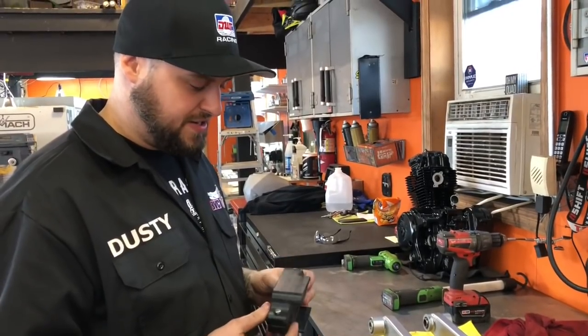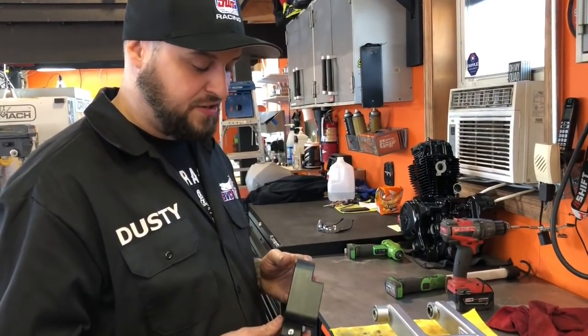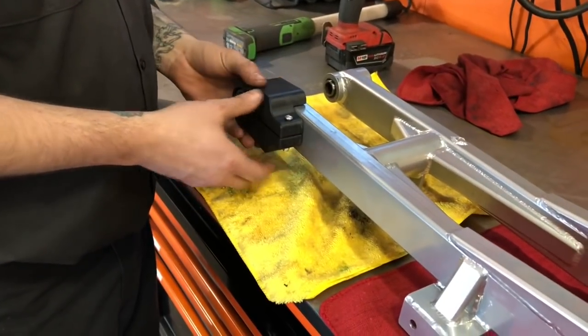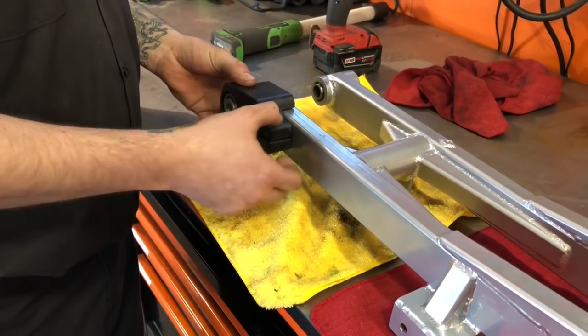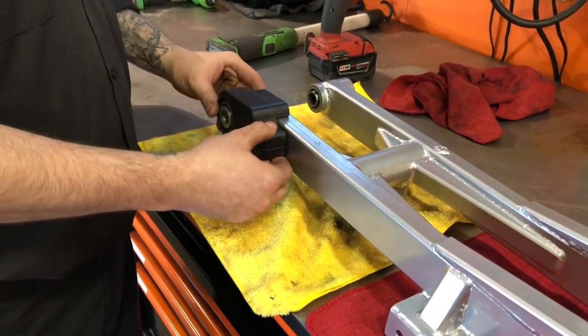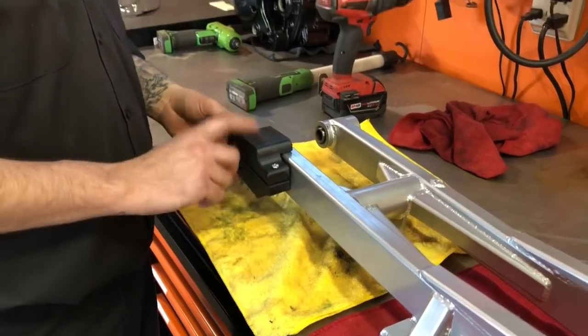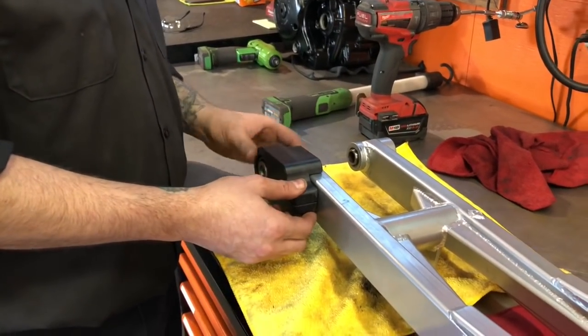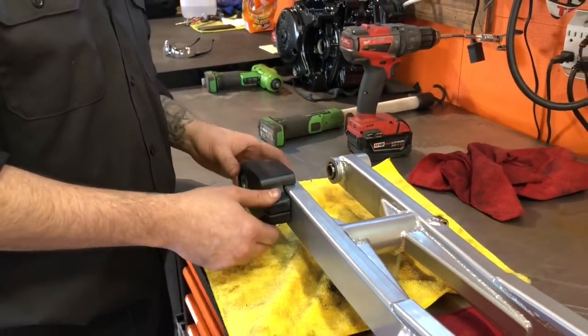Next step — we include this in our kit: a nice TM Designs chain slider block. That's going to slide right on here like so. Go ahead and tighten this up here and it clamps on. Once that slides in, it's kind of locked in there — solid, can't go anywhere. They work awesome; they'll last probably the lifetime you'll ever use it, and they're also replaceable, so that makes it nice.